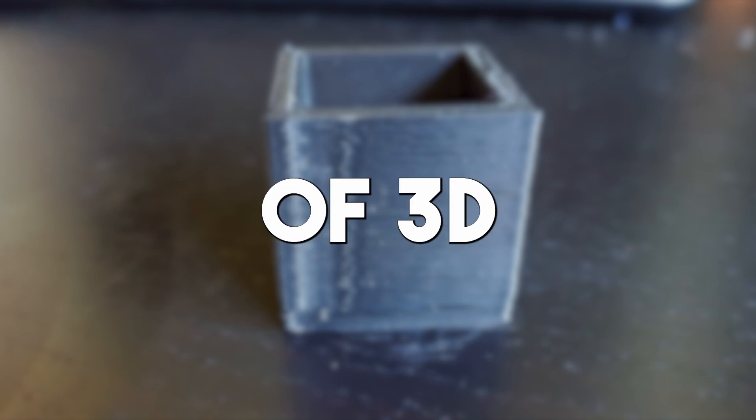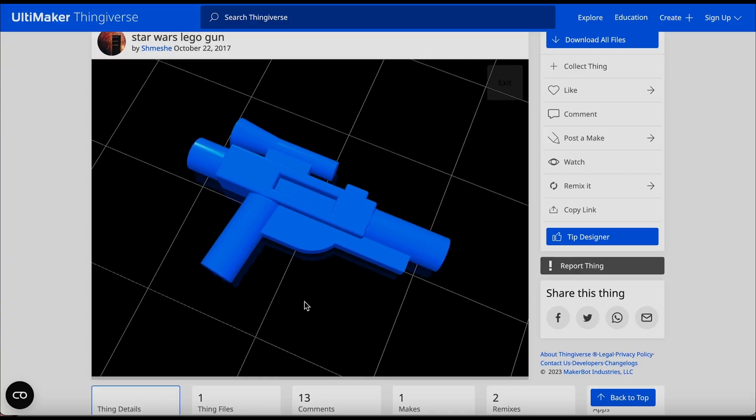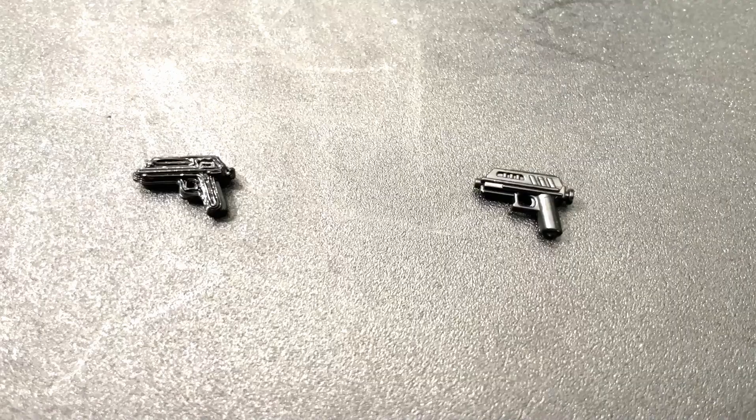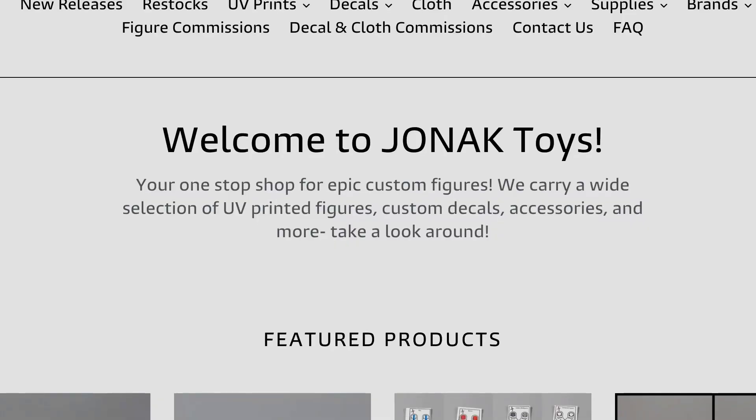This is one flaw of 3D printing — each piece will have bumpy sides where the plastic is layered. We also printed some LEGO guns of the same design as the official LEGO ones, and some custom ones for LEGO figures, comparable to the ones we got from Jonec Toys.